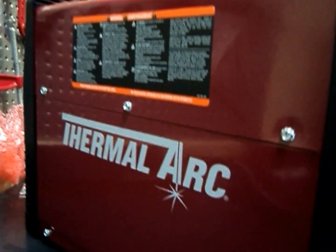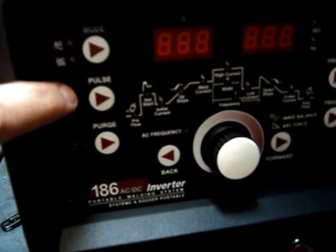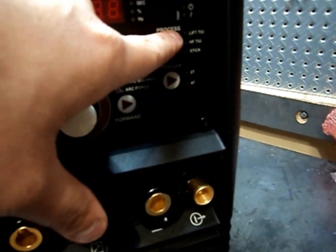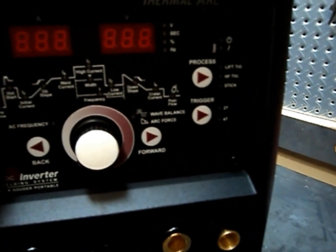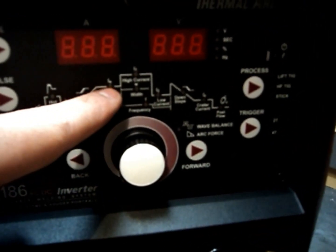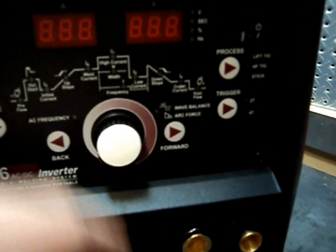Checking out the front: you've got your mode selector — AC, DC, pulse, and purge. On this side we have lift arc, high-frequency TIG, stick, 2T, and 4T (two-touch and four-touch). Then there's pre-flow, hot arc, initial current, up slope, weld current, high current with frequency, low current, down slope, crater current, post flow, forward and backward. Everything feels really nice.